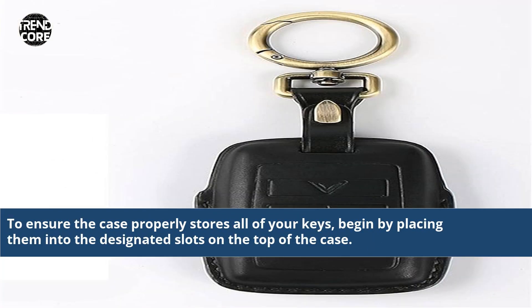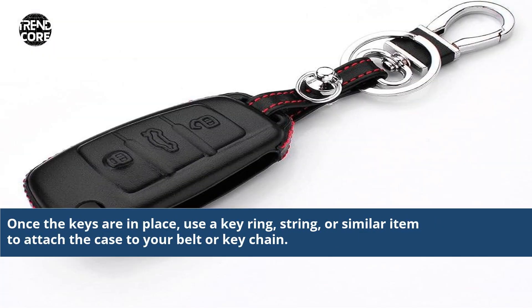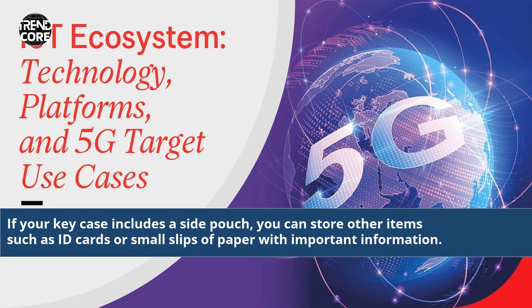To ensure the case properly stores all of your keys, begin by placing them into the designated slots on the top of the case. Once the keys are in place, use a key ring, string, or similar item to attach the case to your belt or key chain. If your key case includes a side pouch, you can store other items such as ID cards or small slips of paper with important information.